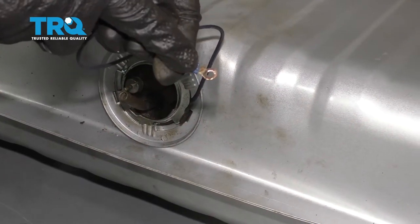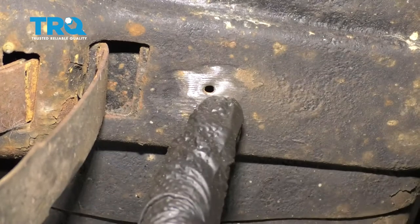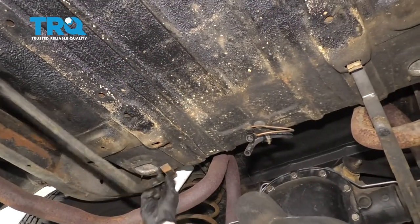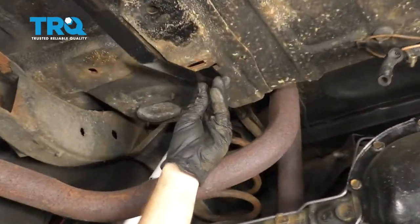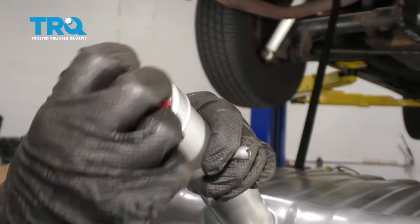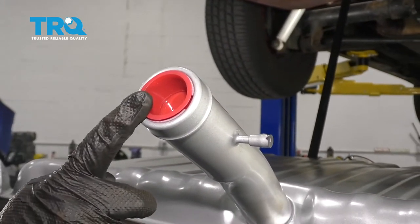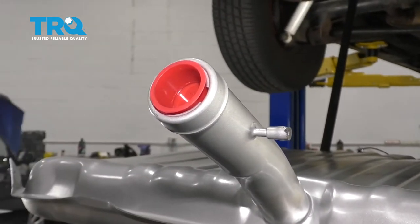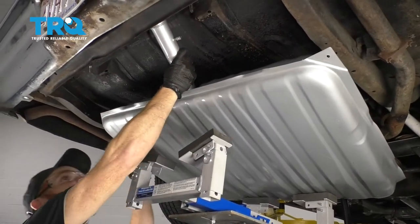For the ground strap, make sure you clean up that connector so it's nice and clean. Let's go to the body and clean up the area where this is going to be connecting. Let's get ready to replace these straps. Take off the little rubber cover — behind that you'll find a plastic cover; leave this one in for now. It'll help keep debris out while we put this up into the vehicle. Let's get this fuel tank up here — it's nice and light because it's empty. Slide that right up.